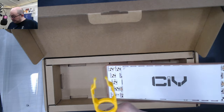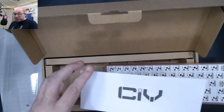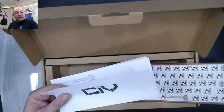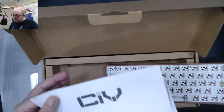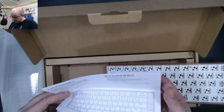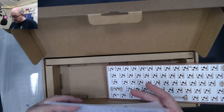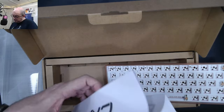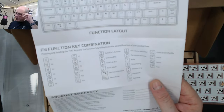Then we have a manual. This one looks closer to what the GAS 67 has — it's a longer format with all the instructions. There's Chinese on one side and English on the other.